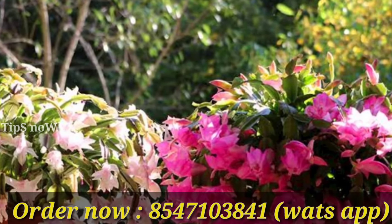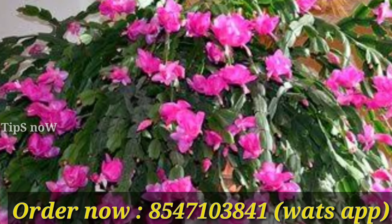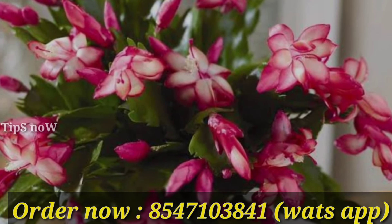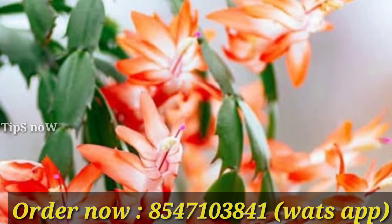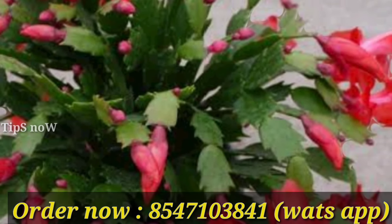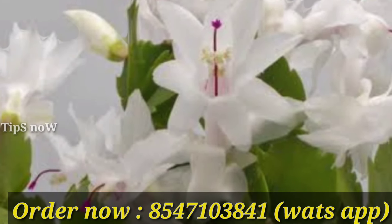We have our own combo for this. We are using Christmas cactus. This is the 5th variety of Christmas cactus. This is the first combo of the cactus. We have flowers in each plant. This is a nice color, and we have different shades of this plant.